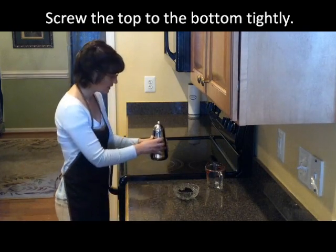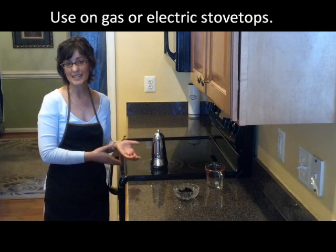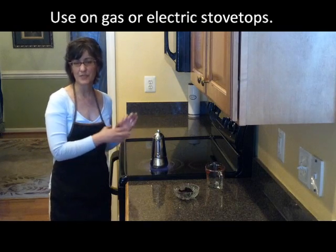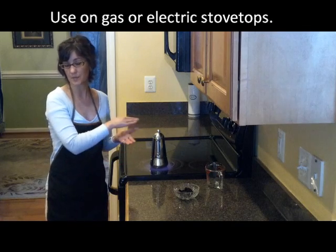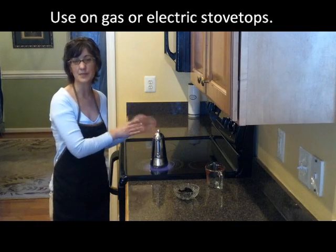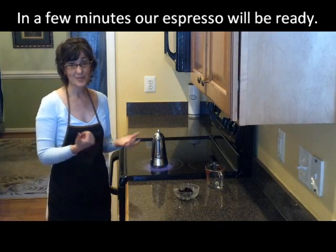Then we put it on the edge of the burner and turn it to high. This is a glass stovetop, and you can use this on any stovetop, but if you're using a gas stovetop, you want to have it more towards the center. If that's a problem because of your opening, you can purchase plates or grates that sit right on top and allow you to place it without worrying about it tipping in. So we're going to give this just a few minutes to heat up — we'll hear it boiling, and our espresso will be ready.